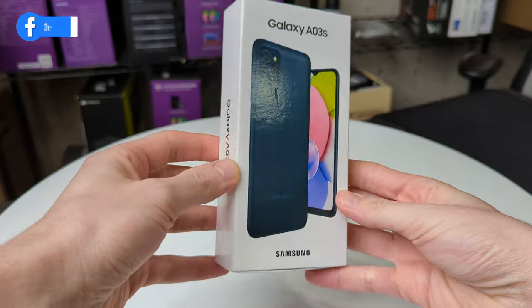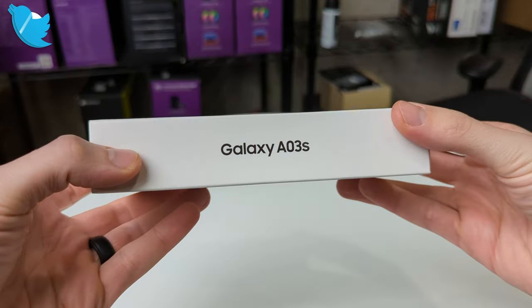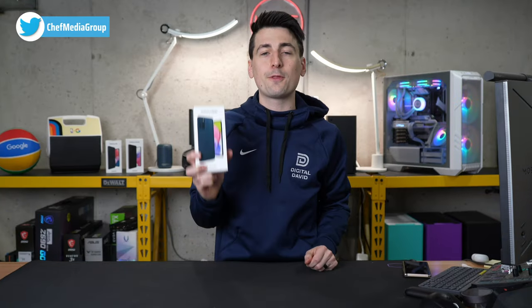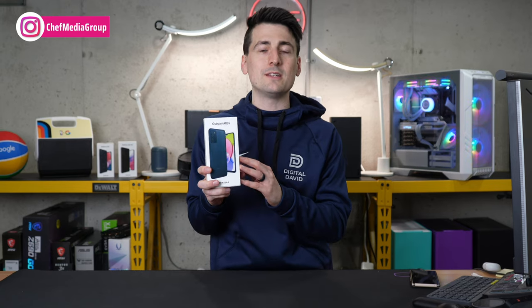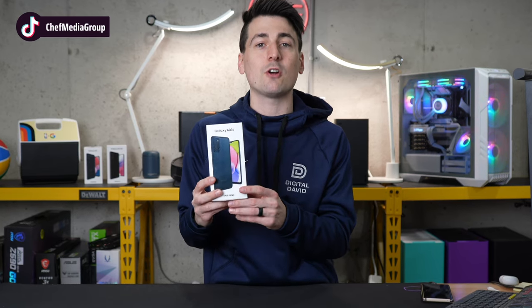Here's a look at the retail box and packaging. Everything looks really nice. This phone is available in multiple colors, and the specs are as follows: we have 32 gigabytes of storage, but that is expandable with the micro SD card, three gigs of RAM, a 6.5 inch display, and we also have 15 watt fast charging supported.